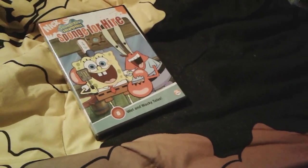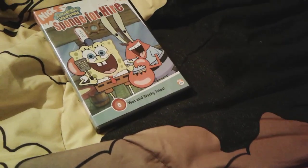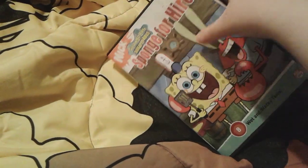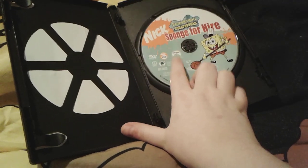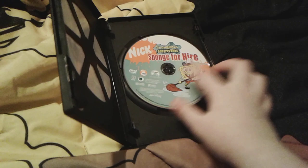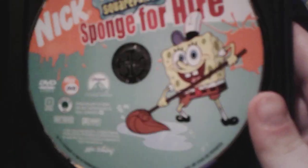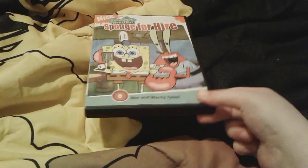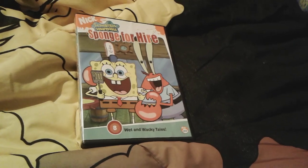Let me take a look here — yeah, 2009 was when this one was made. Obviously the Season 3 DVD was made in 2005. And this one was made in 2004. Here's the disc — you can tell this is obviously the right disc for this one. Sponge for Hire. There's a cute little SpongeBob wiping the Krusty Krab floor. I just think it's so cute. That's pretty much all for Sponge for Hire.